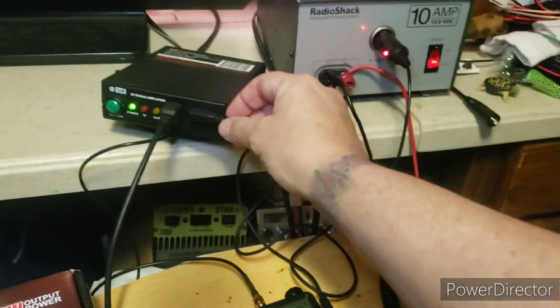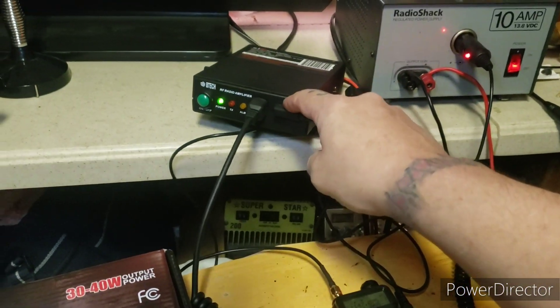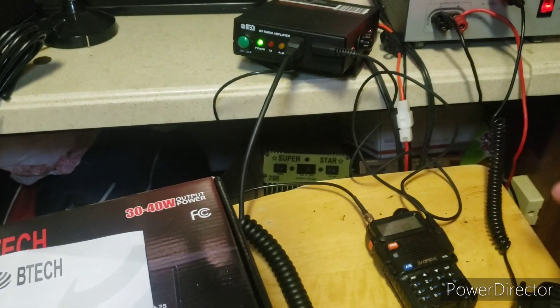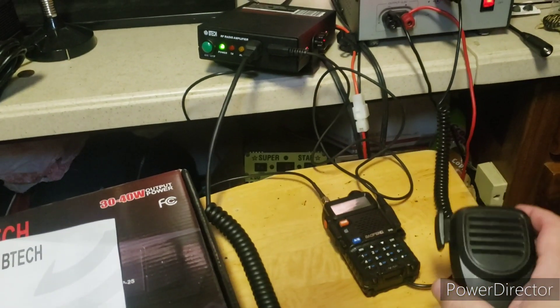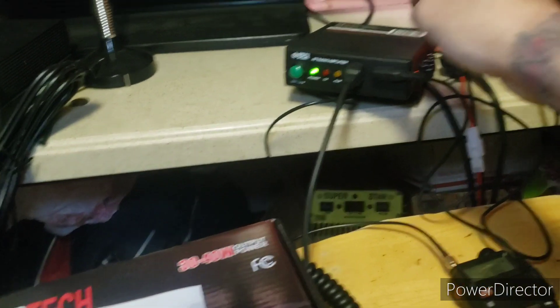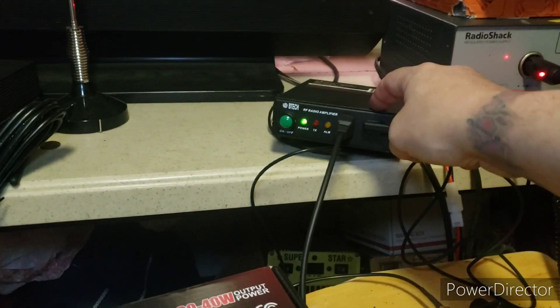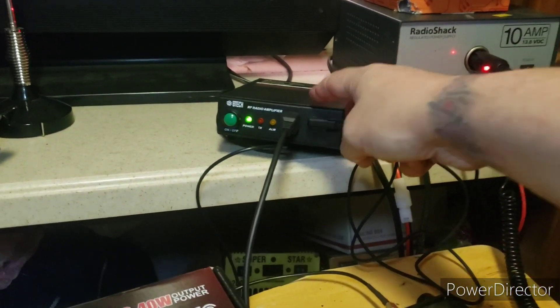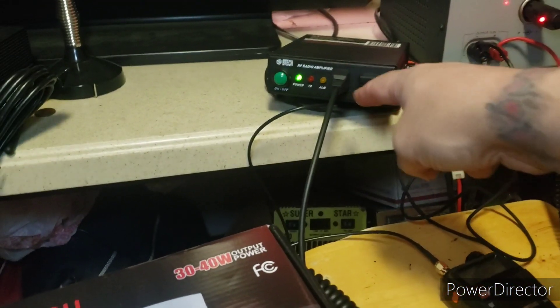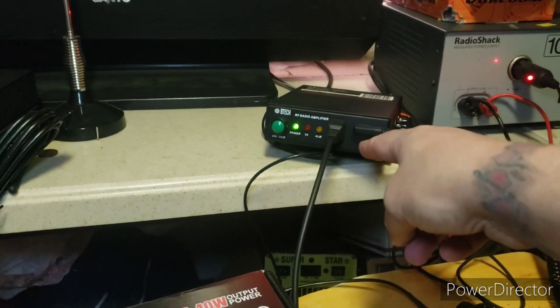You've got a K-connector going into this part of the amplifier, which connects to the radio, and that gives you push-to-talk control from the handset that comes with the amplifier. The amplifier also has a speaker on it, and the K-connector cable carries your audio so you can get sound out through the amplifier speaker.